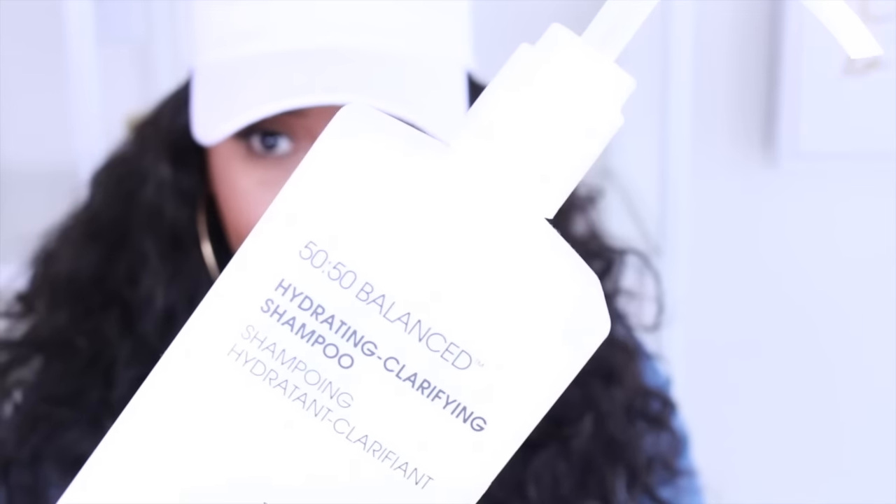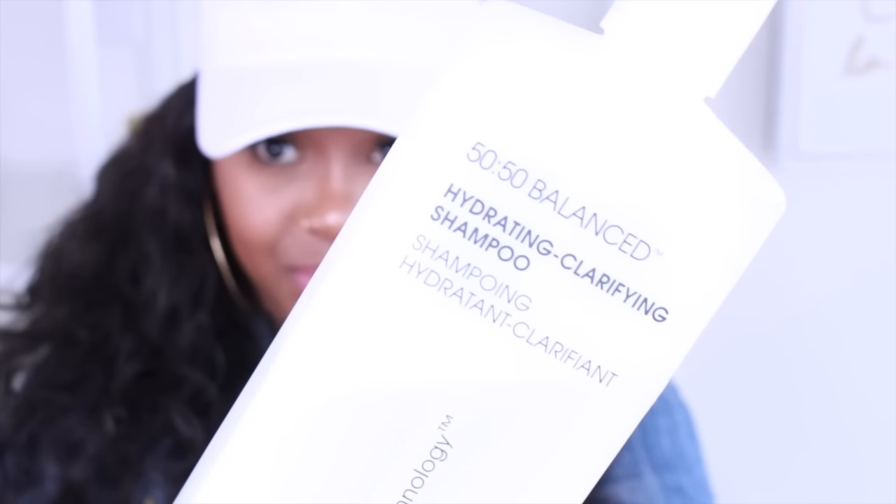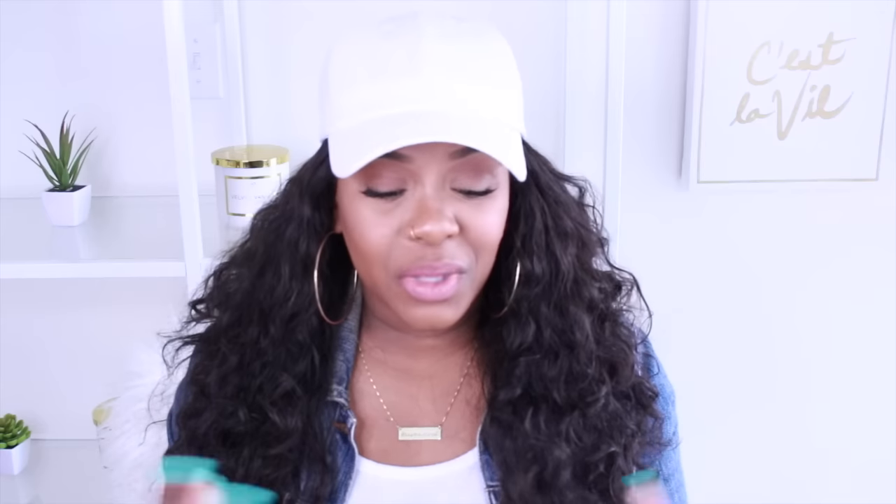Even our Cream of Nature conditioner that we just did a review on in a styling tutorial — we use this for a pre-poo as well. Go ahead and add your shampoo and start lathering it on up. Once you wash your hair with the shampoo, rinse, and usually one good wash is good enough but it depends on how dirty the hair is, so you may have to shampoo again. Shampoo as much as you want and really focus on the scalp area.